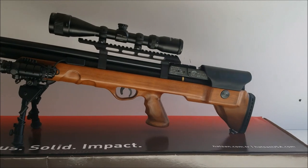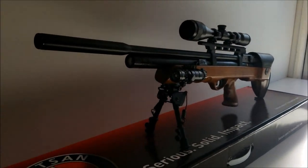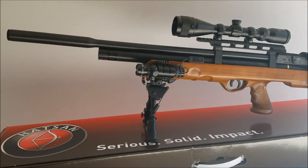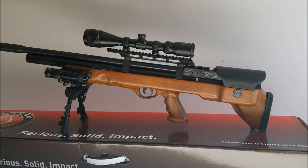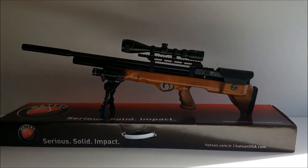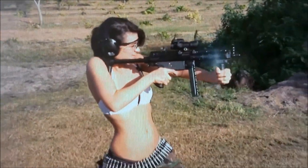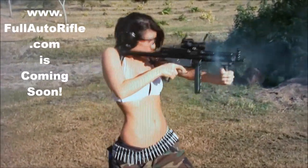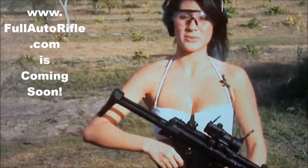In conclusion, the Hatsan Bullboss is definitely an excellent buy for between $600 and $700, mostly because it's packed with every feature you can think of and it's also very accurate. Anyone who bought this gun would definitely not be disappointed. If you don't have one of these, all you can do is throw rocks.